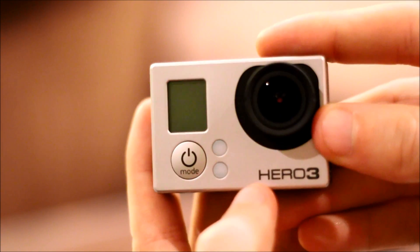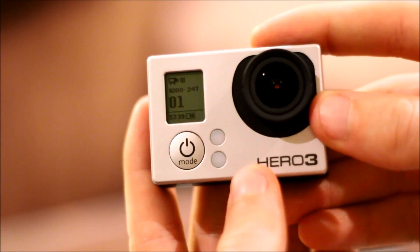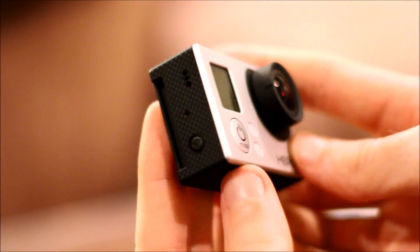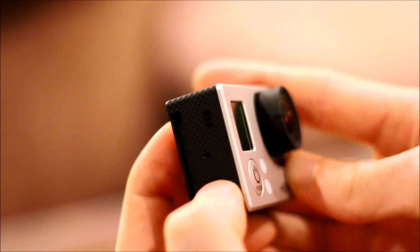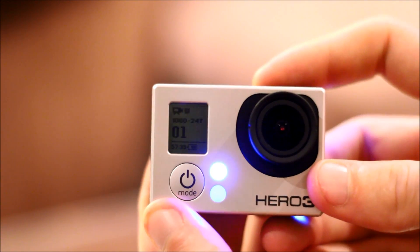What you're going to do is just press the camera on, so you press the mode button, and then you're going to turn on your WiFi. You'll see this little button on the side here. Just go ahead and turn that on, and you'll start seeing the blue lights blinking.